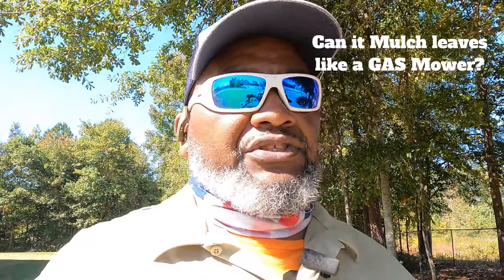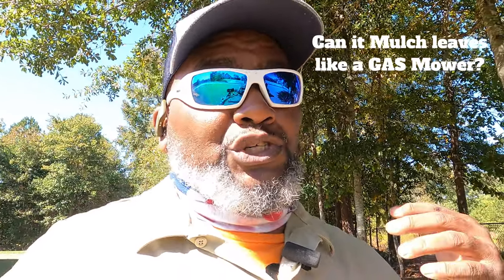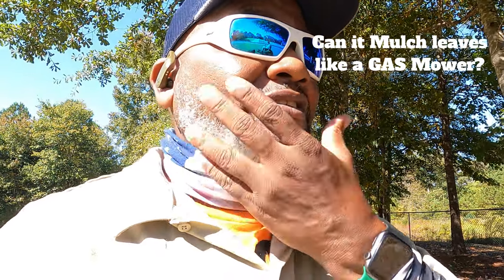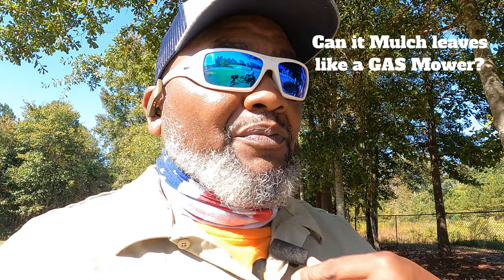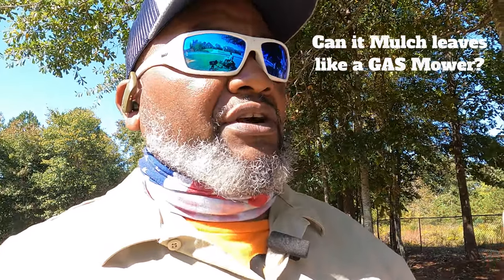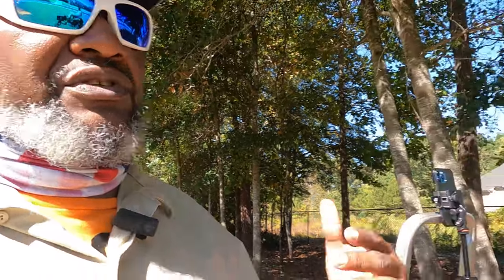Alright guys, welcome back to Bermuda Grass Central. I hope you've been enjoying all them shorts I've been uploading. This video is about the Greenworks Pro 428 CRZ crossover lawnmower that runs on the 82-volt system.